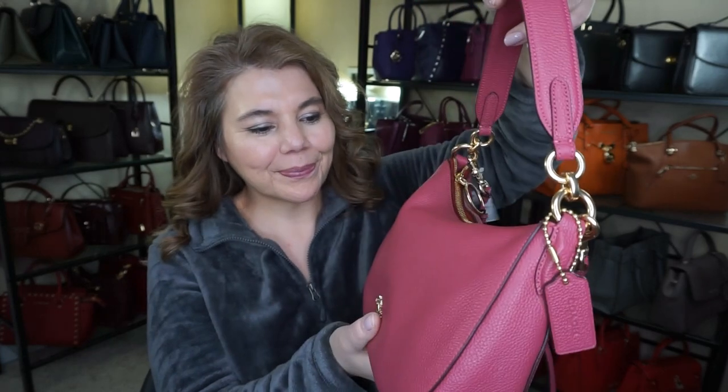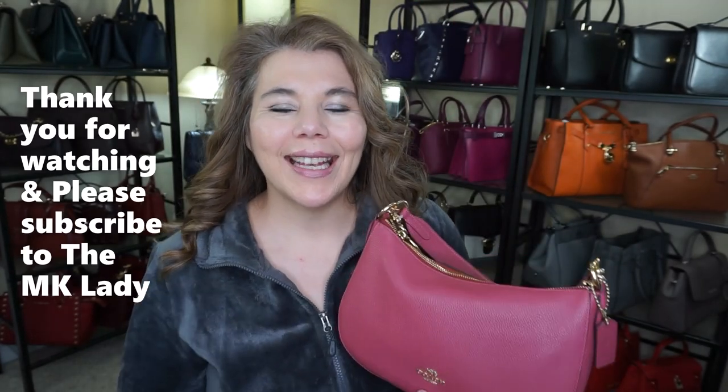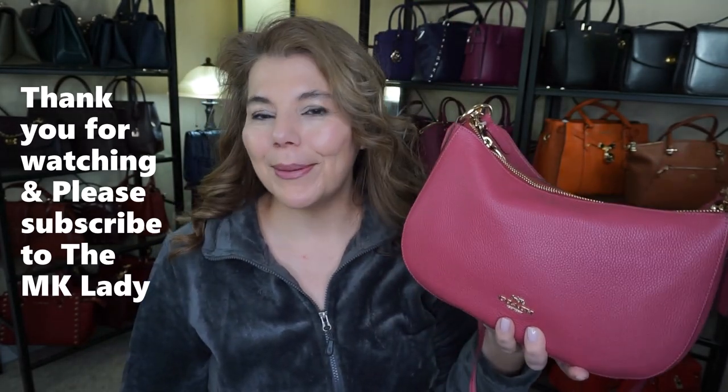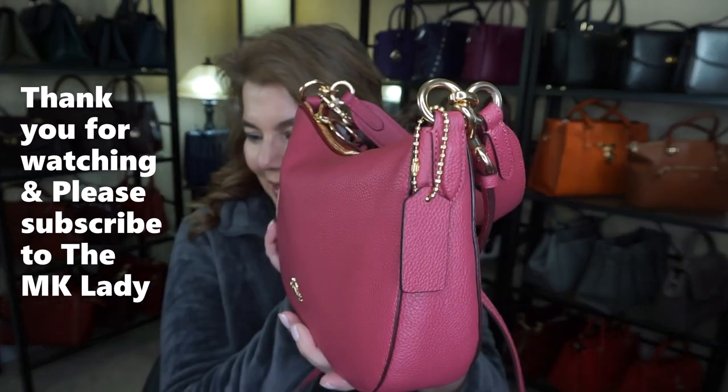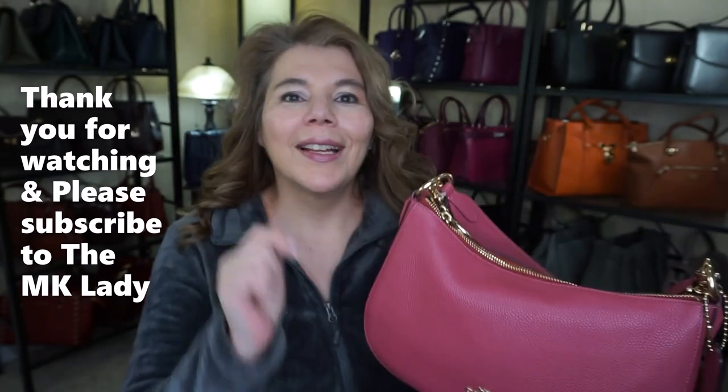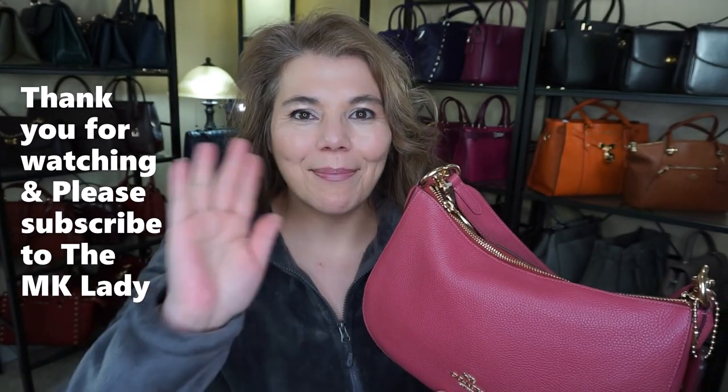That's all I have for you today. Thank you for watching. Please subscribe to my channel The MK Lady, and don't forget to hit the notification bell because every time I upload a video you will get notified. Have a great day, bye!